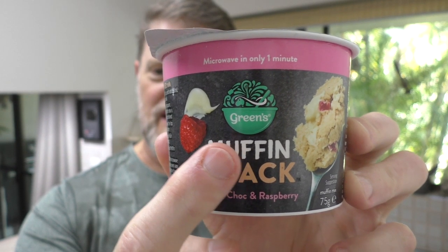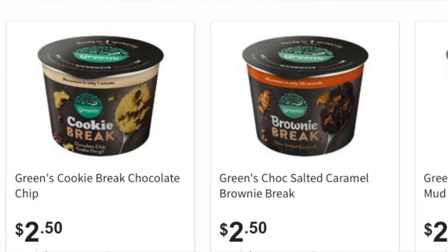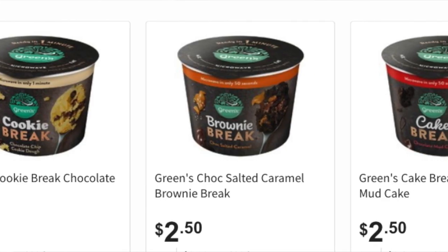Now, these retail for $2.50 at the supermarkets, although they regularly come up for half price on special. And it also comes in a chocolate mud cake and a salted caramel brownie break. They all sound good, don't they? And I'll tell you what — if the other ones taste anything like this, mate, these are a real winner.